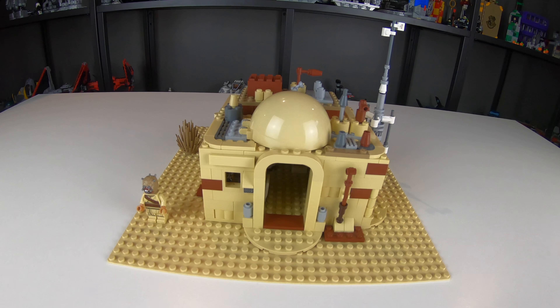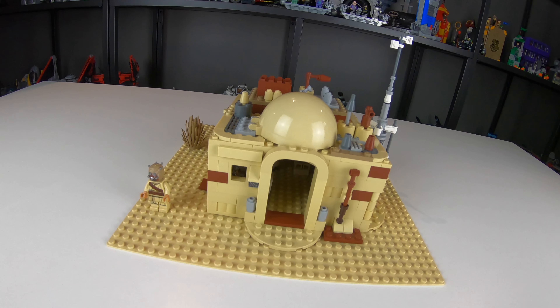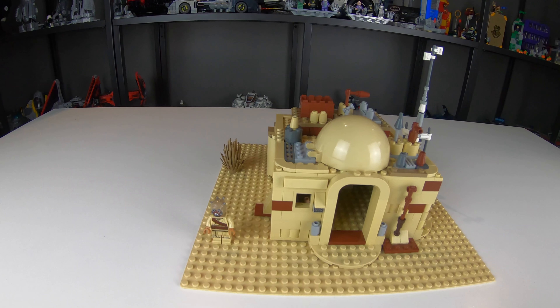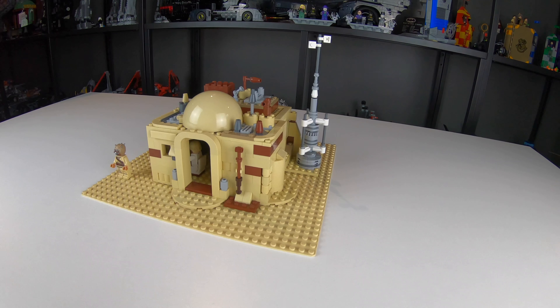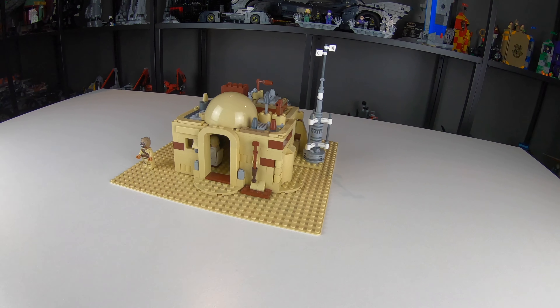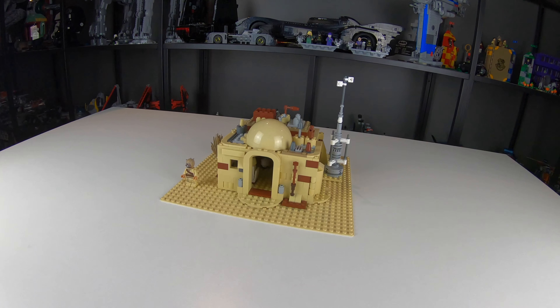What's up everyone, Cory here from A&A Hobbies. If you guys follow my channel already then you'll know that I am planning to do a Tatooine MOC coming here in the year 2021, and today is New Year's Eve, the last day of 2020. Happy New Year's to everybody out there.